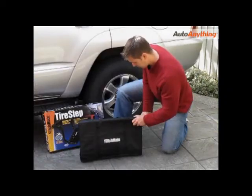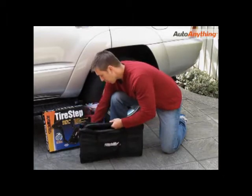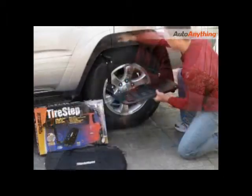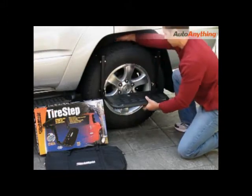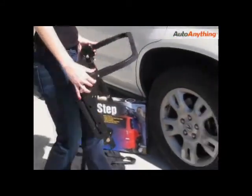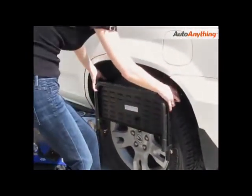The tire step by Heinegger comes completely assembled right out of the box. You may need to make an adjustment just to fit your vehicle. It's easy to adjust, simple to install, and convenient to use.